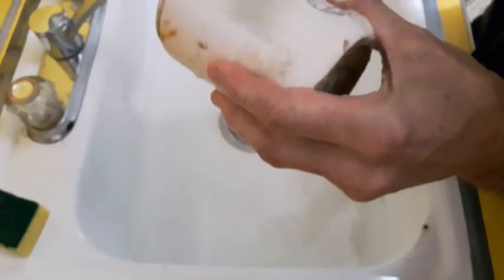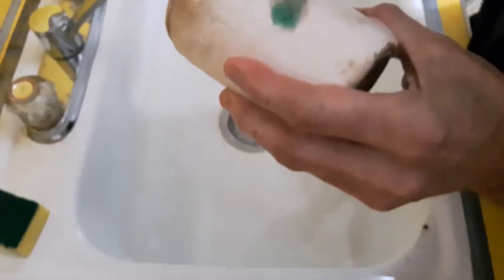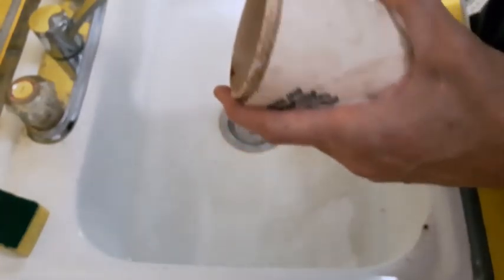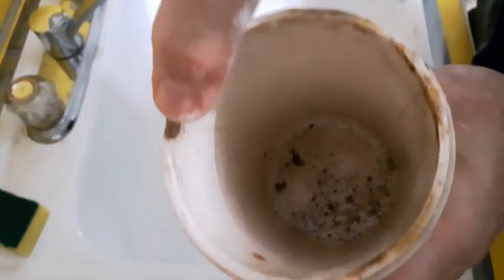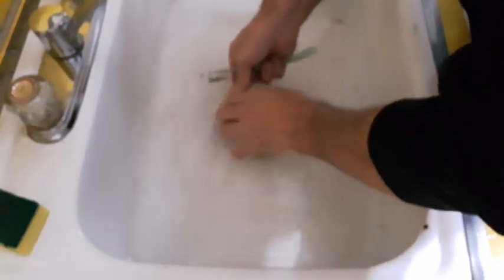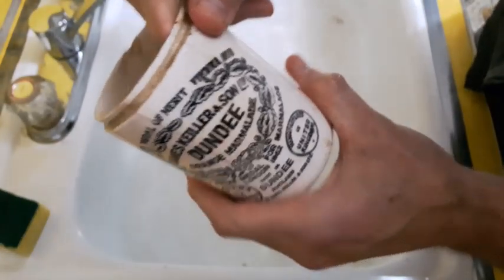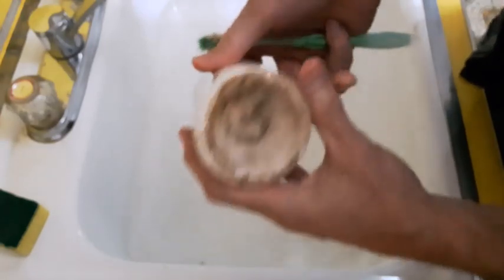Nothing to it. I can see there are a couple of hairline cracks down through there and a little chip up right there as well. Oh yeah, that's looking a lot better.